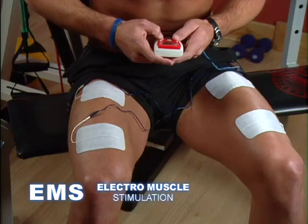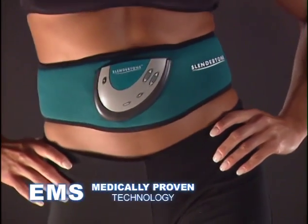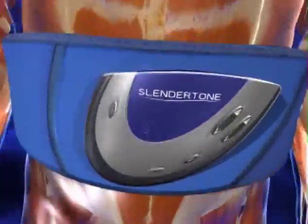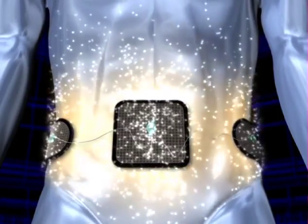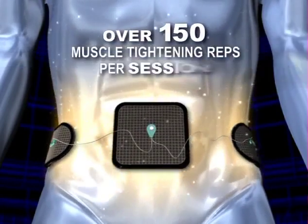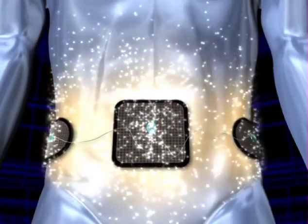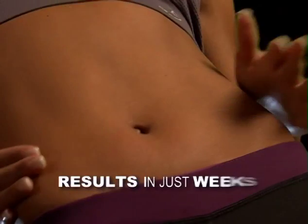It really works. The secret's in the science. The breakthrough EMS technology in Slender Tone Flex sends a powerful signal through the medical grade gel pads to the nerves underneath. These nerves then carry the signal to all the muscles in your midsection, causing them to contract and relax up to 150 muscle tightening reps per session. Look at these muscles work for tighter, more toned abs in just weeks.